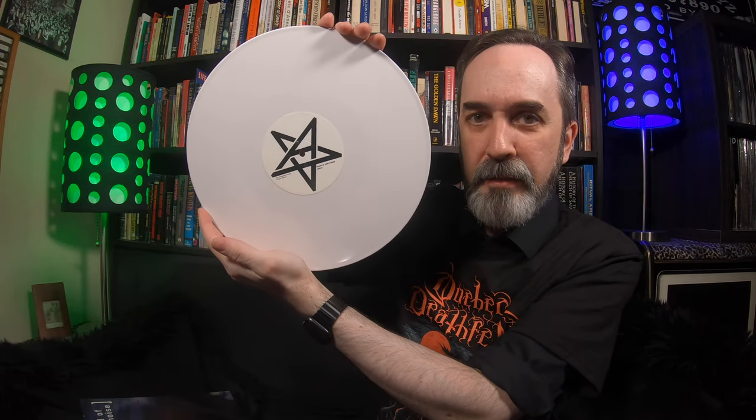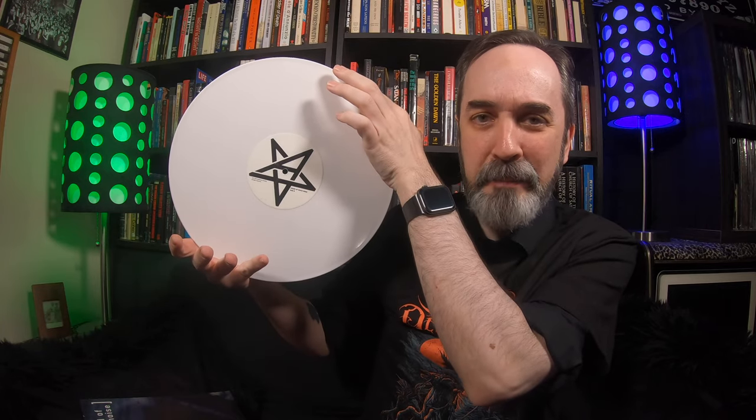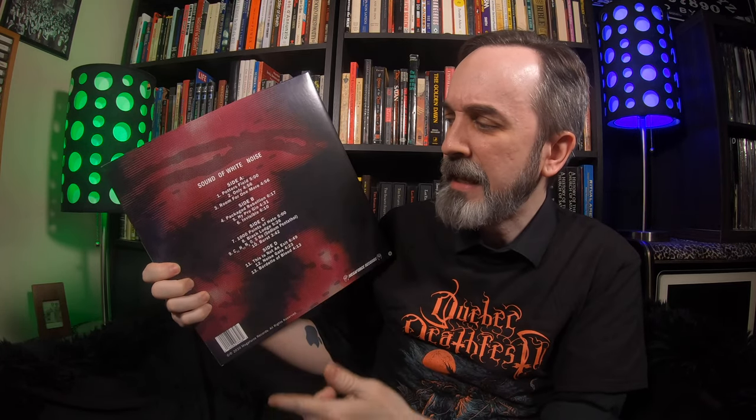The vinyl variant is white vinyl with the Anthrax pentagram. One complaint I have — and it's a complaint a lot of people share — is that it's pretty bare bones as far as an edition goes. There are no lyrics or liner notes, nothing really to make it a special edition. I think Megaforce really cheaped out on this one, and it's a shame. Some other recent reissues from the John Bush era catalog also cheaped out, which is unfortunate.